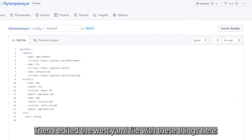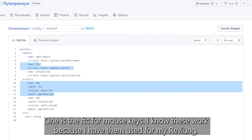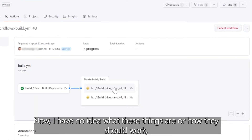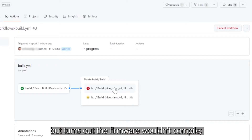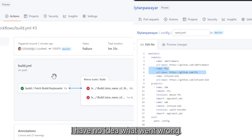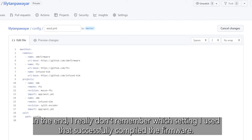Then I edited the West YAML file with a couple of things. One is the FTC for mouse keys — I know these work because I've used them for my Reviung. The other is the infused Kim repo for the slave encoder, because of the two rotary encoders I have on my right keyboard. I have no idea what these things are or how they should work, and turns out the firmware wouldn't compile, either because I had two projects or because the path for the slave encoder was incorrect. I have no idea what went wrong, and I really don't remember which setting I used that successfully compiled the firmware.